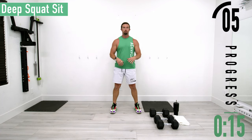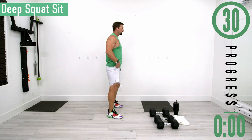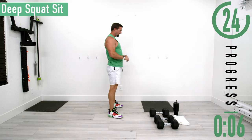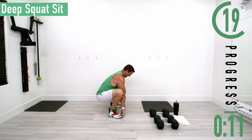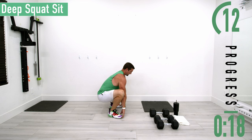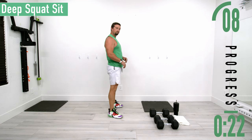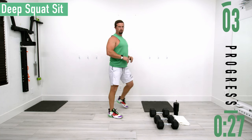Get your feet about shoulder width apart, drop down into a squat, come back up. We're trying to drop down on these as far as we can, hang out there for a second, then come back up. If you want, you can grab your toes with your hands and pull your butt down. Nice and easy, don't forget to breathe — warming everything up and stretching it out.